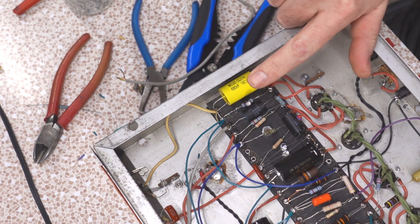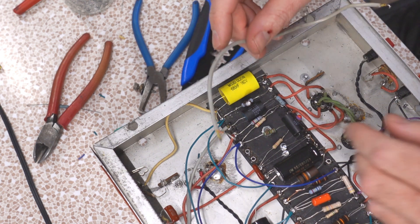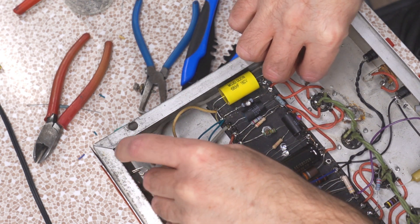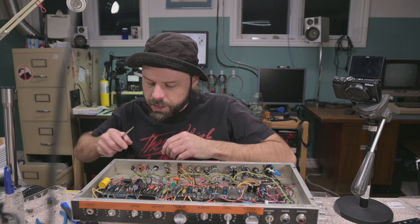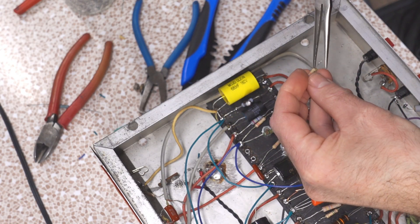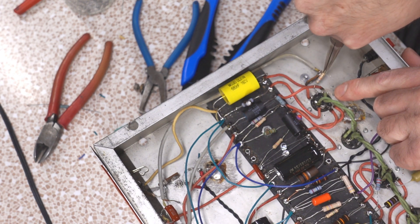Would you believe a 0.68 is a freaking beast? Why is that so big? One last piece of shielded cable has to go in here connecting up the input jack. Schematics also say that we have a terminal strip and the 68k goes directly to the tube. That's usually good — you want the grid stopper as close to the grid as possible, so of course I have some of those terminal strips.